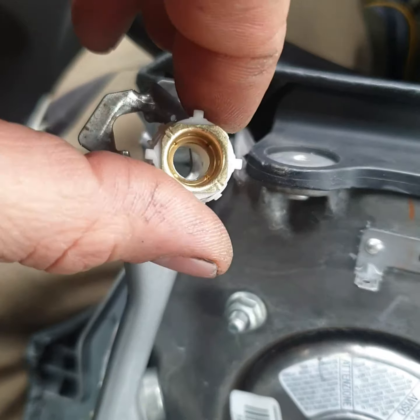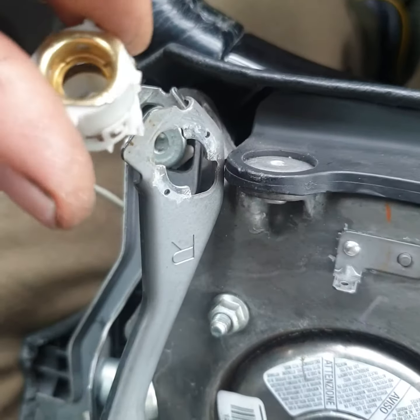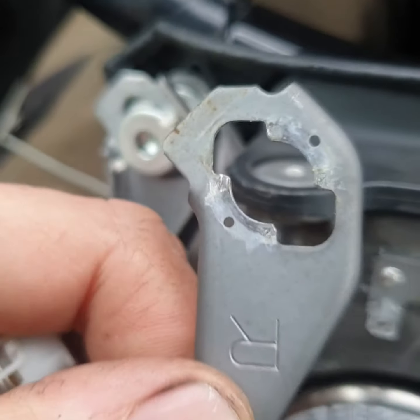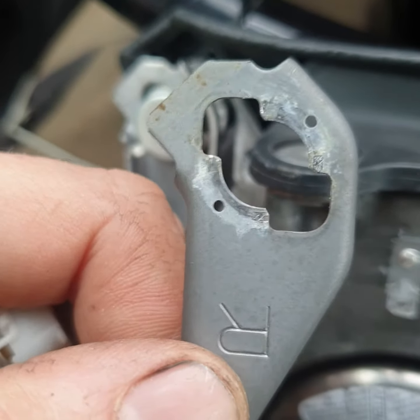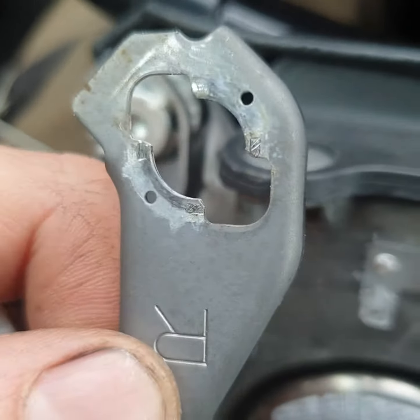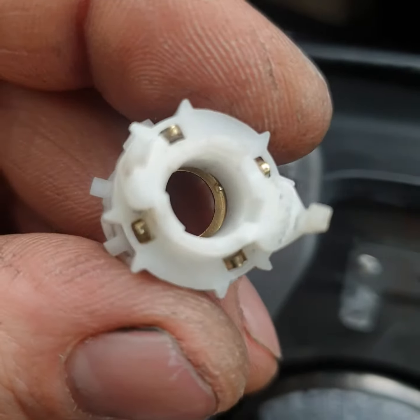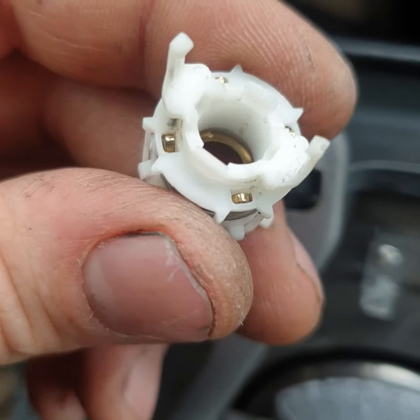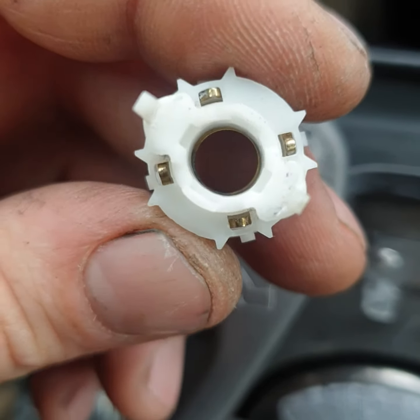Twist this — it doesn't matter which side, just twist and take out. And you see many like corrosion, rust. I already cleaned it, but same here with the small connectors and contacts — also clean those.